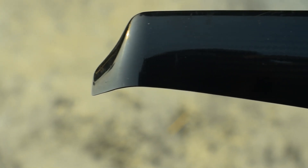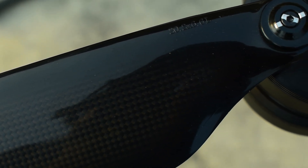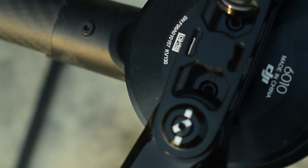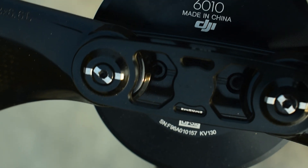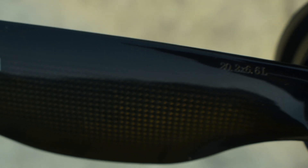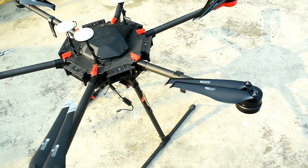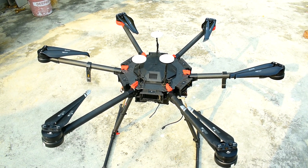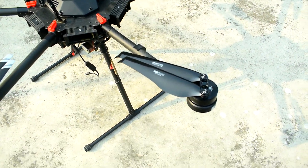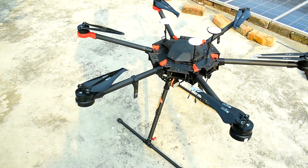These two are the strong propellers which come with the Matrix 600 Pro. Once an accident happened during a flight, four of the propellers were changed, and I have installed a T-motor propeller, as you can see. The Matrix 600 Pro is discontinued for quite a long time.